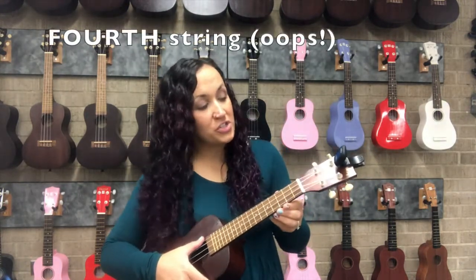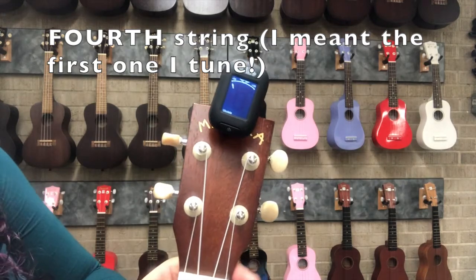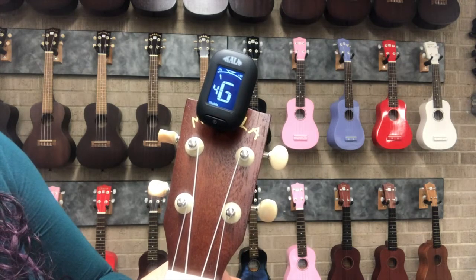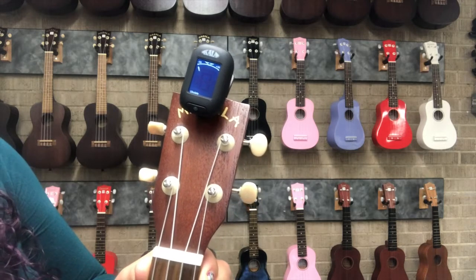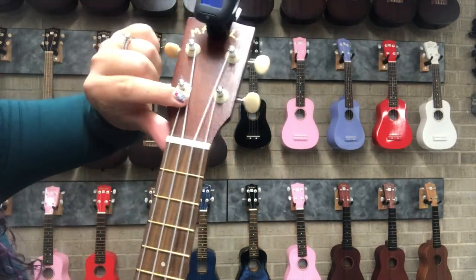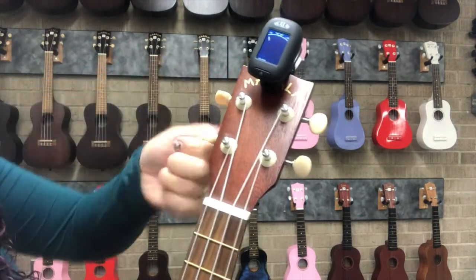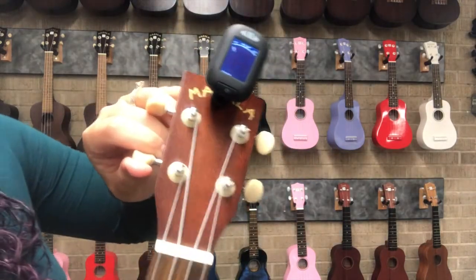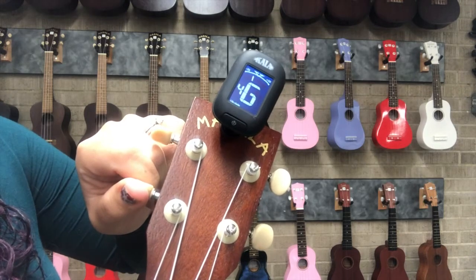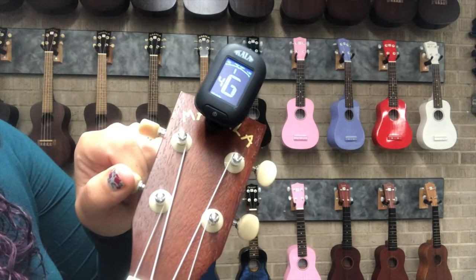I play the G string and it shows up as G, but the little needle is over to the left. That means it is flat — too low, under the pitch. Because the G string is wound on the right-hand side of the post, turning to the left or towards the top of the head will tighten it. I keep playing and tighten it until I see the screen turn green. There — now that G is in tune.